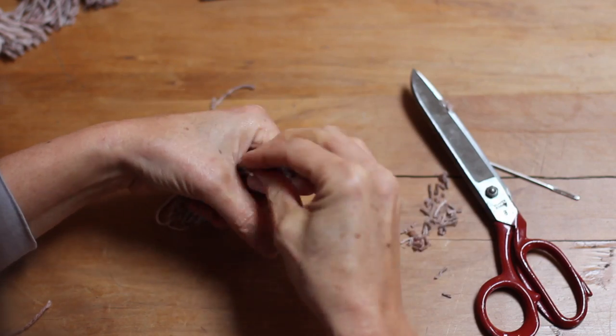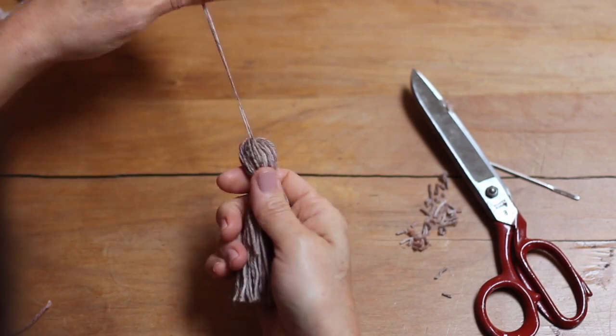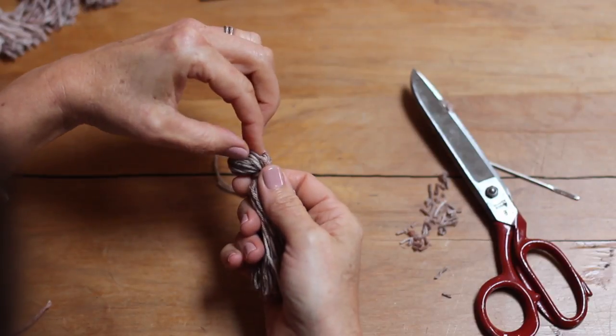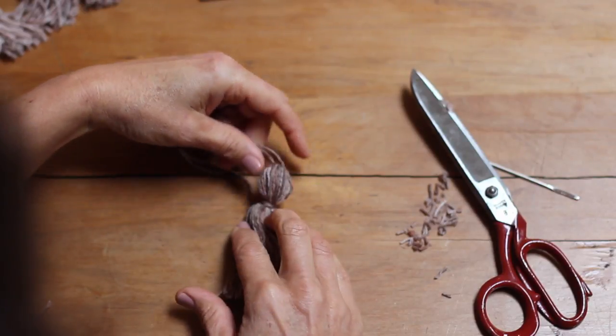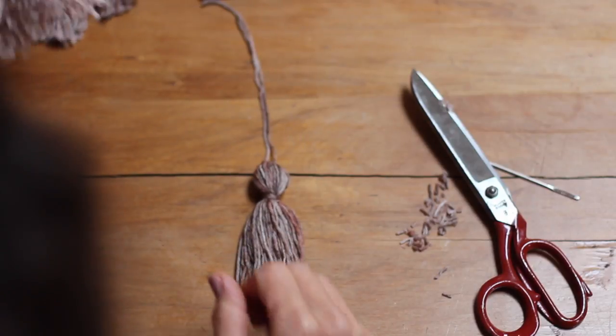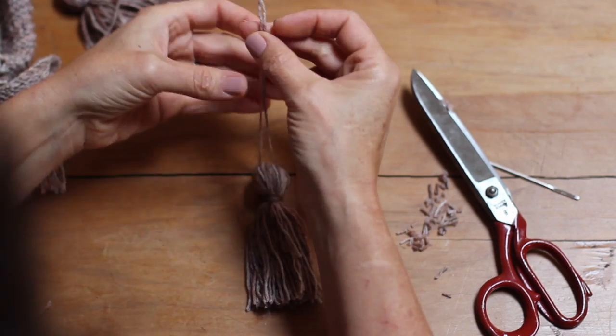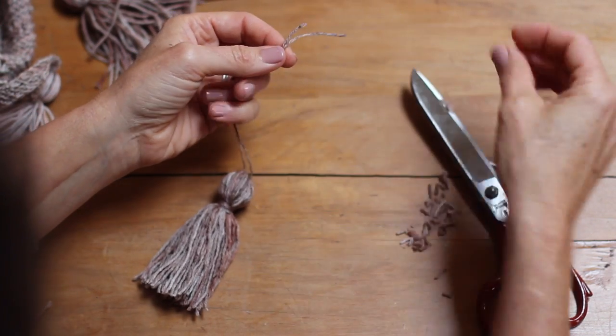That's it — there we have it. A nice little tassel. You can keep fiddling away if you like, but there we have a nice little tassel ready to hang on your garment. Looks just about like the other one I made before. If you are making lots for one garment or one shawl, it's a good idea to use the same size book for everyone.